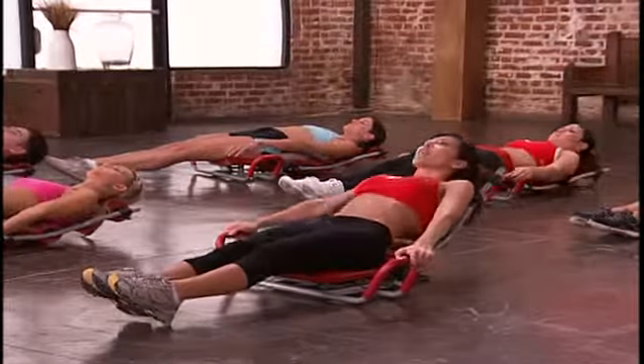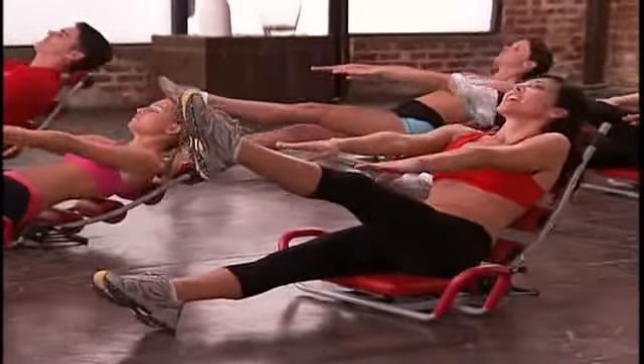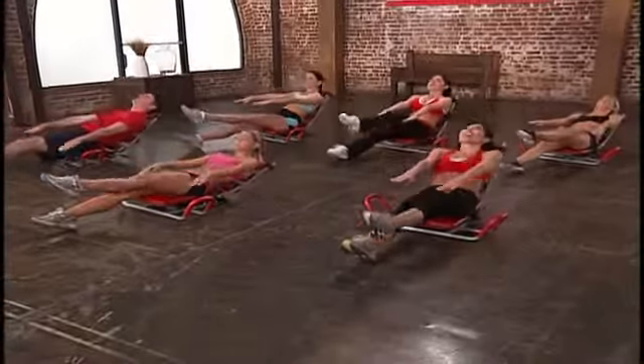We're going to go back to our left leg. Halfway up, extend your leg, point your toe, arms out and go. 8, 7, 6, 5, 4 — I'm feeling it — 3, 2, and 1. Good job, relax.